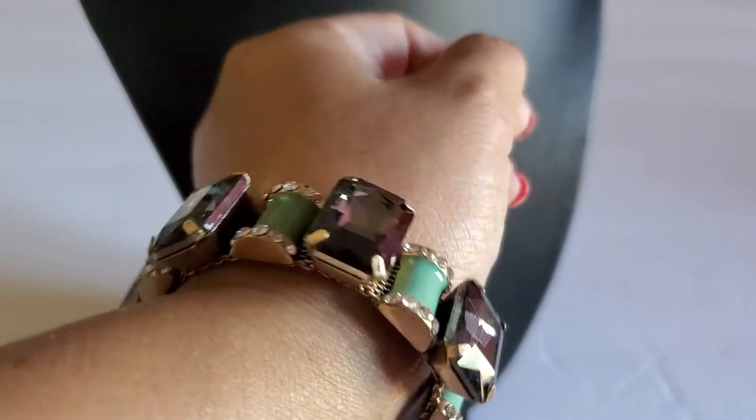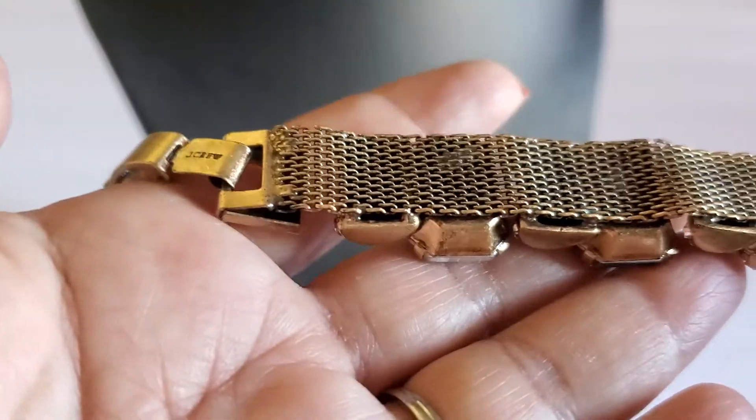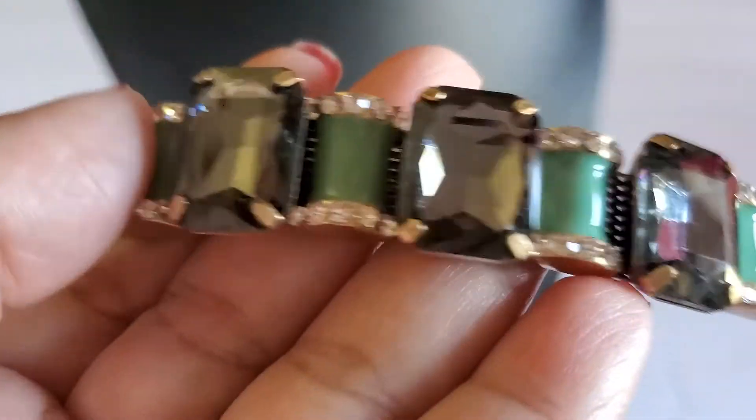And then this beautiful bracelet — I thought it was Aldo but it's actually J.Crew. It's just missing a few rhinestones — two rhinestones right there. Look how beautiful the stone is. It says J.Crew right there. If you guys are interested, this will be five dollars — just missing the two rhinestones. Overall it's so beautiful, look at this gemstone.